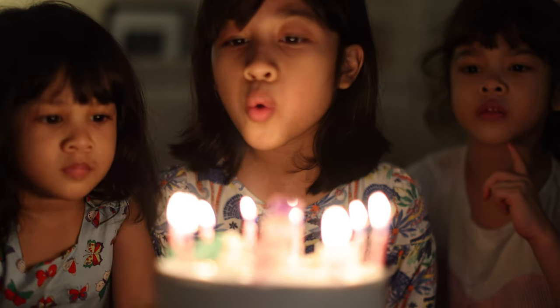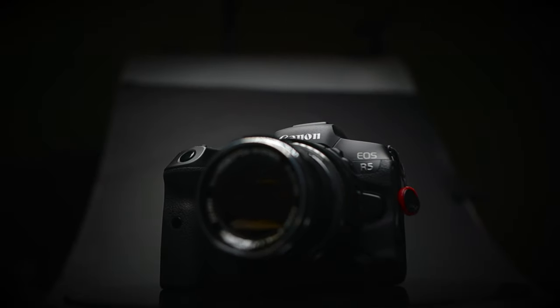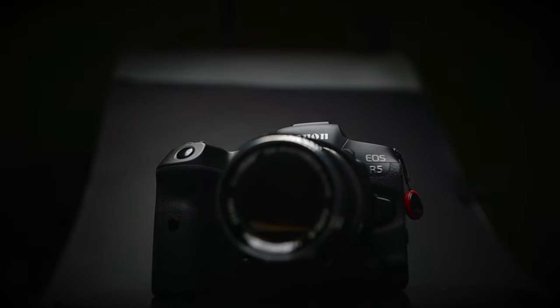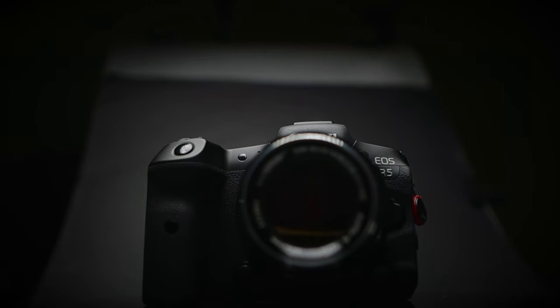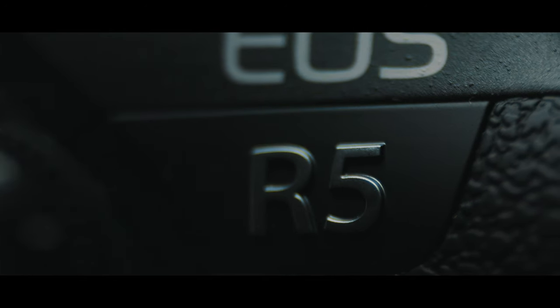After using it for six to seven months, I really love the images that come out from this camera. This is perhaps one of the best Canon cameras I've used. If they decide to sort out the heat, that will be the biggest improvement for this camera. Other than that, every single box besides the codecs was ticked for me with this camera.